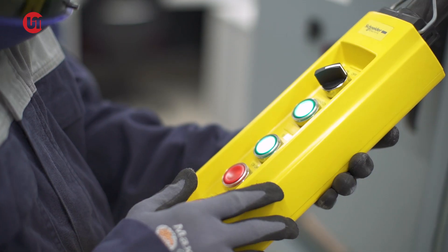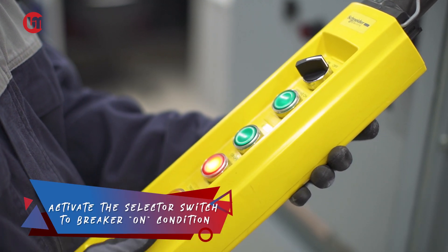And lastly, Step 5. Activate the selector switch to the breaker-on condition.